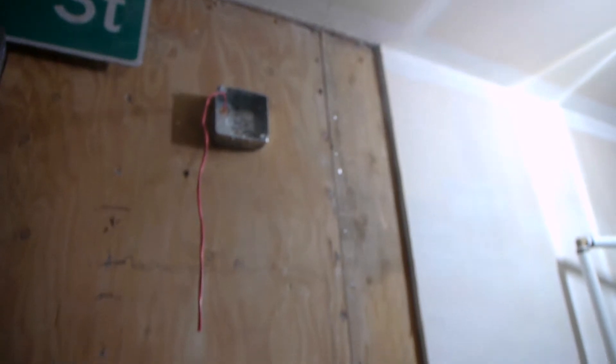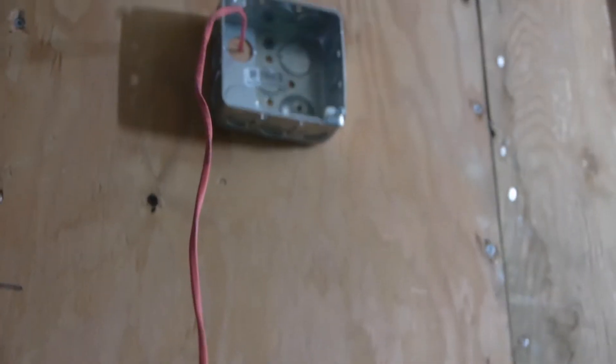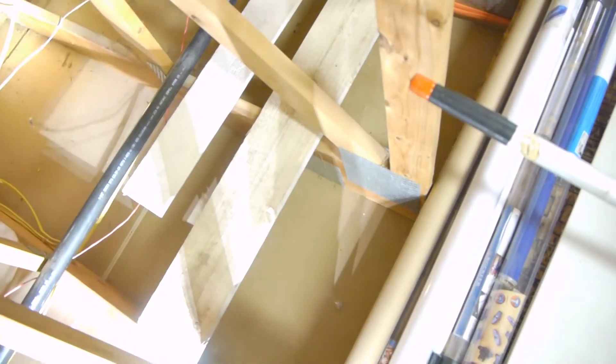Hey guys, today we're out in my garage — sorry if you can't hear me very well, our water softener and heater are on right now. We're going to be installing a new L-series horn strobe. I forgot to film the first half, but basically our mechanical room is on the other side of the wall here, so I mounted up a standard square back box. This is a plywood wall in the garage, and on the other side you can see the cable pops through and goes into the attic.